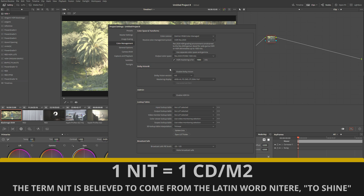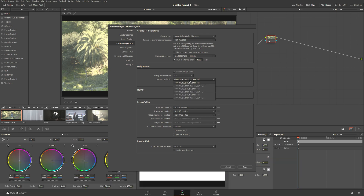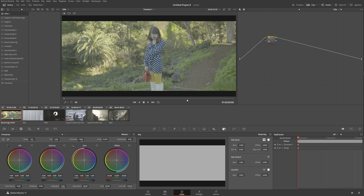Since I'm going to be color grading for Dolby Vision, I'm going to select Enable Dolby Vision. The Dolby Vision version we're going to leave at 4.0, and for the mastering display we're going to do 1000 nits, BT.2020, D65 — which stands for the white point — PQ Full. Now we're going to click Save.